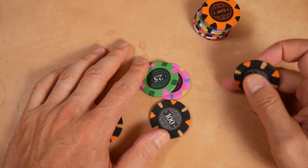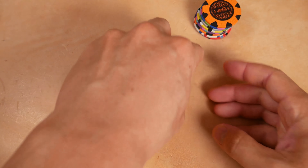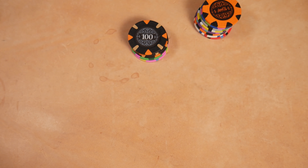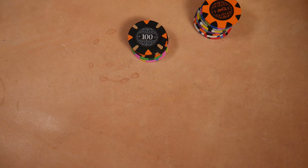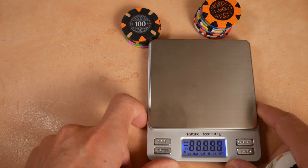They look like poker chips. They look pretty legit to me. I like the look.